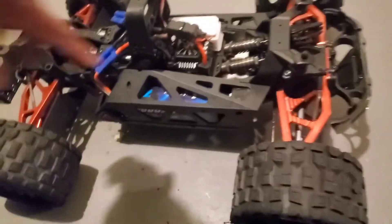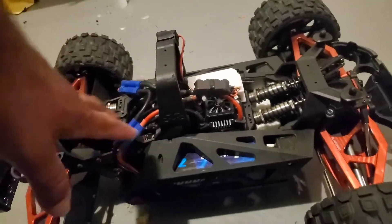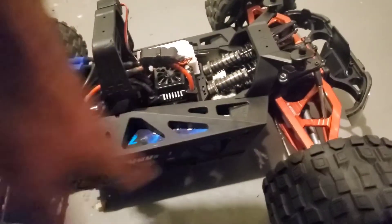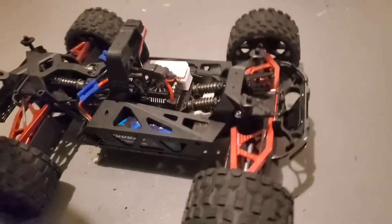The batteries are on — I don't know if you guys noticed already. They're 3S hard case Z batteries — link in the description. They fit flush, hella flush, side to side, bottom and top. There's a little bit of play front to back, but they sit right. Look at those big A-arms!